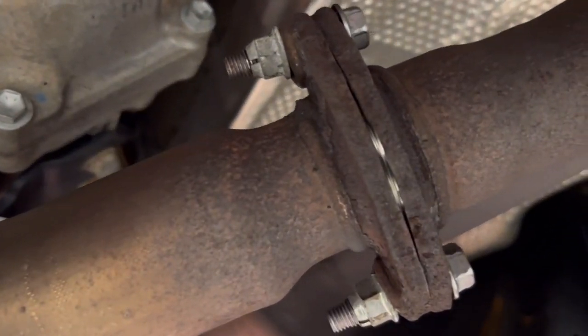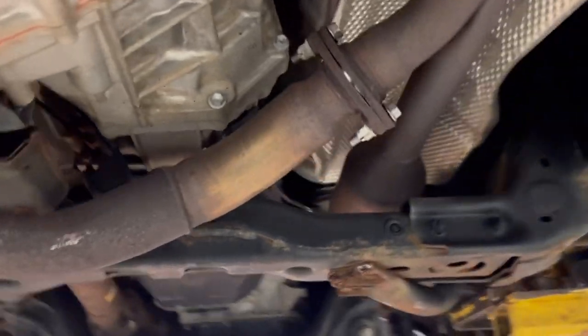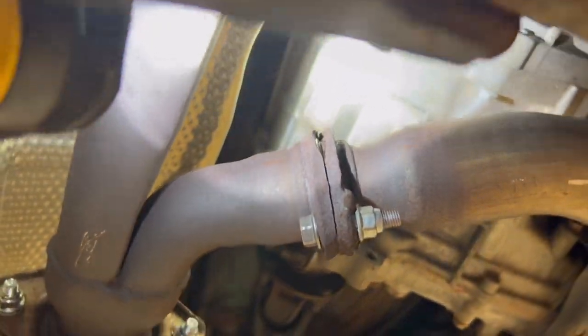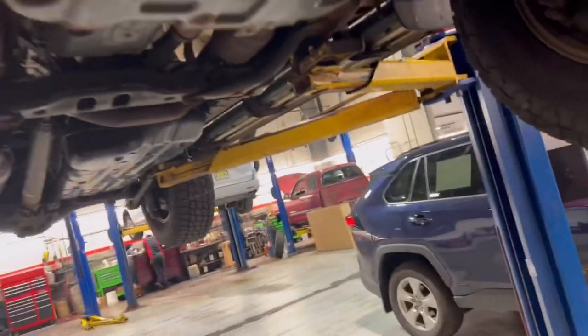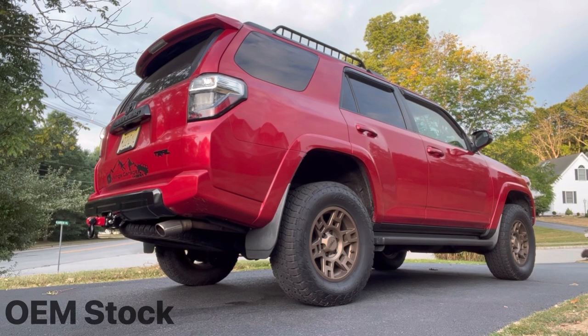This one got a new gasket, although this pipe — I gotta say it does not look very famous. That rust belt is treating me really well — look at the top of it. Jeez, that's going to be bad. But for now we are good to go.